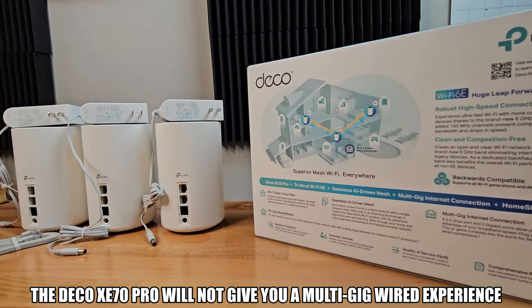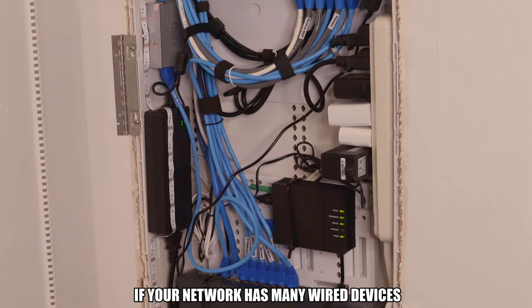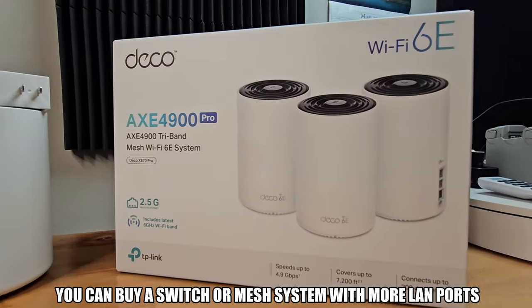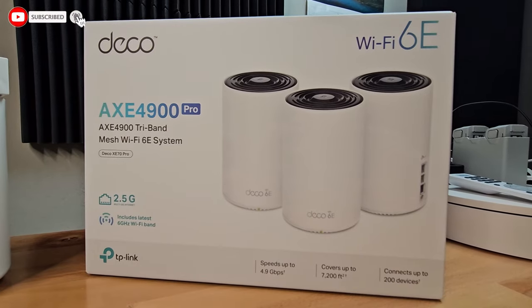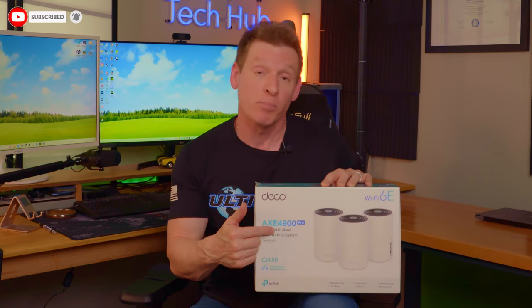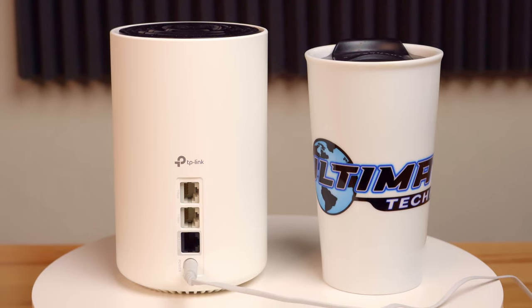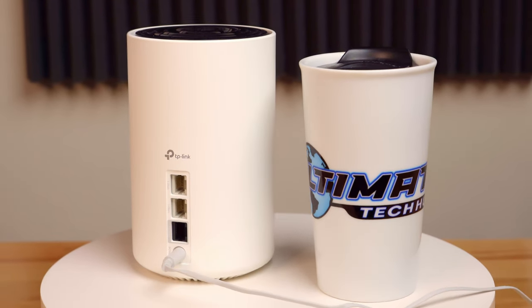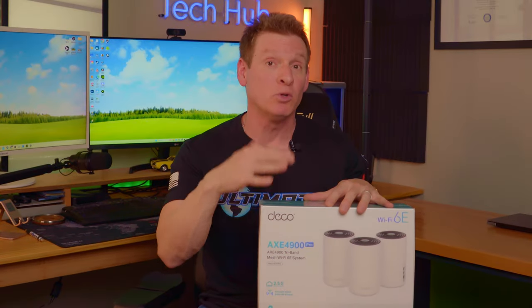All three units only contain two 1-gig LAN ports, so if your home network has many wired devices, you'll either need to buy a switch or a mesh system with more LAN ports. The Deco AXE4900 Pro includes the router and two mesh nodes, which are about the size of a large coffee cup. This means you can place these nodes anywhere, and most people won't even notice them — great for that minimal look.